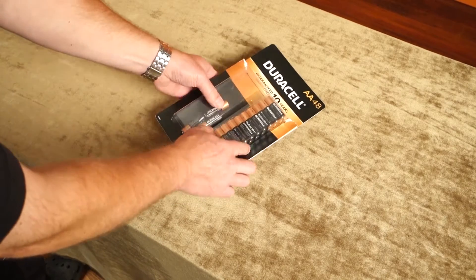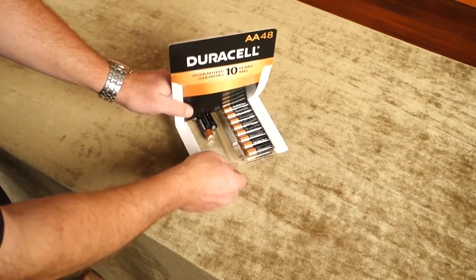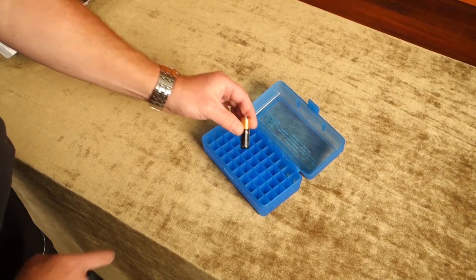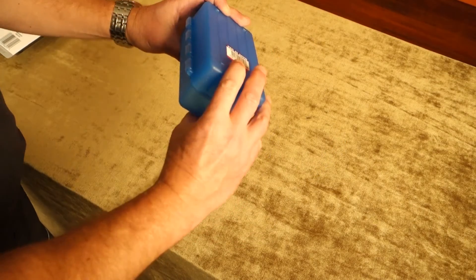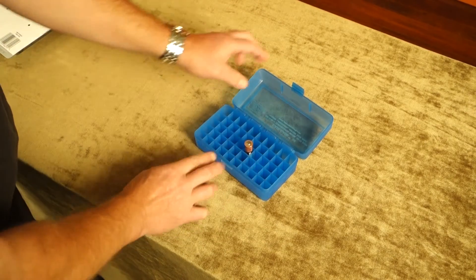The problem is they come in these flat packs that you open from the back, and it's like you're always dealing with this. Go to an ammunition store, take a battery with you, find the ammunition case that is the same size as a battery and that won't come out when you flip it. Watch for the height and the right size for an AA battery.